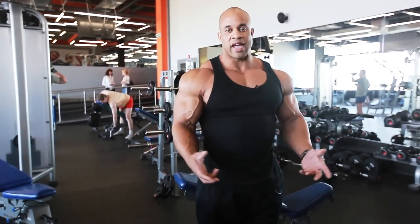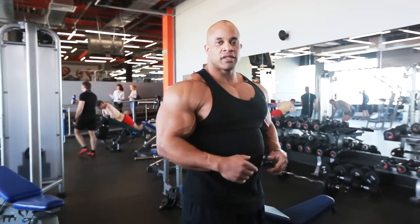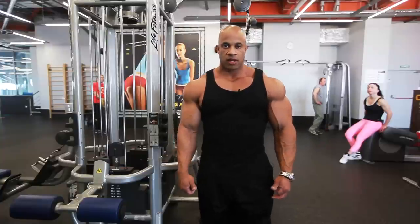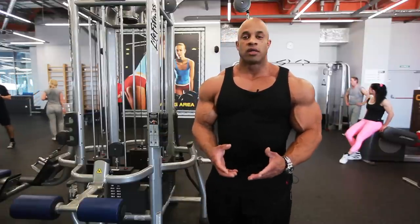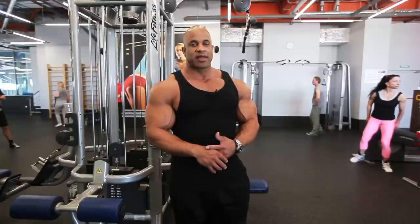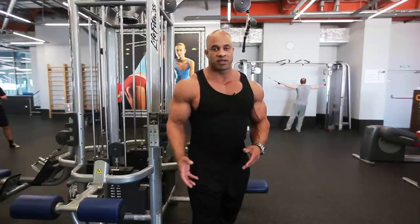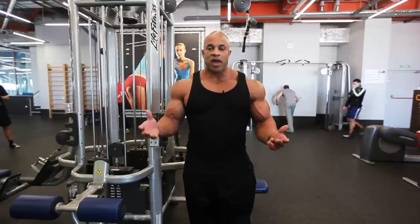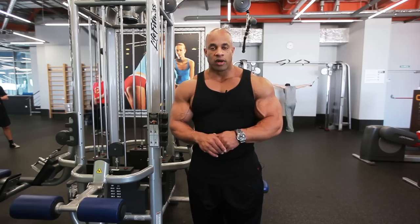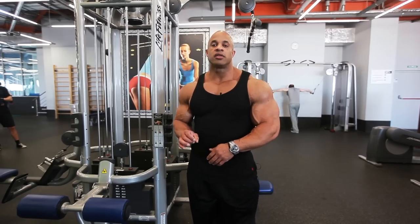Dumbbell rows for the outer lats. Now let's work on the lat pulldown for width. I gave you one for thickness, another one for shape — let's work on that width. The lat pulldown is not a replacement for the pull-up bar. The pull-up bar is about the best thing you can do for your back — hands down, it's the best. That's the first exercise I ever performed in my life and it gave me the wide back. But many people cannot do pull-ups, so this is an alternative — it's not the same thing, just different.